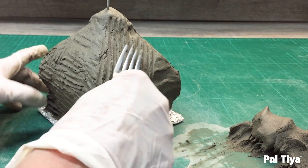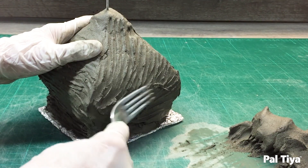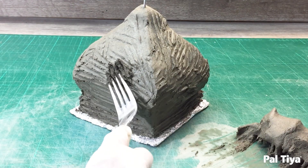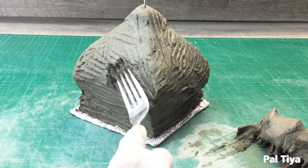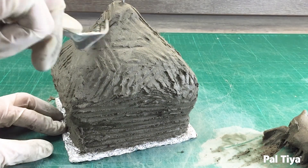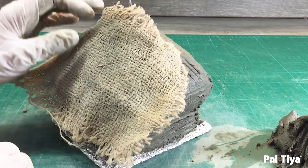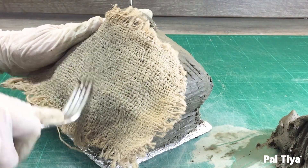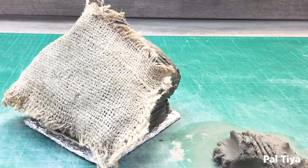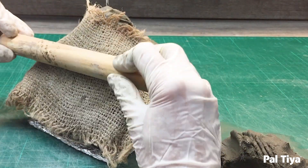Use a fork to quickly level the shapes and unify the depth. The fork makes it easy to apply additional dobs of Paltai Premium quickly without touching them. The burlap swatch helps to level the surface and keep the tools from sticking. Rolling a dowel or tapping with a stick over the burlap squares up the surfaces nicely.